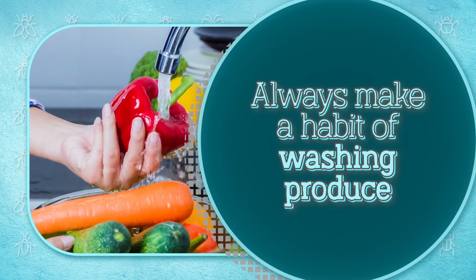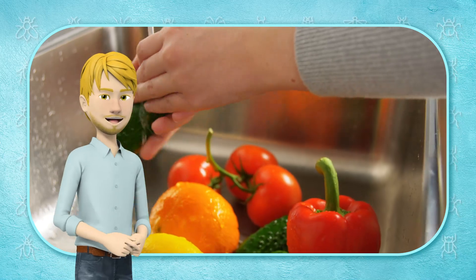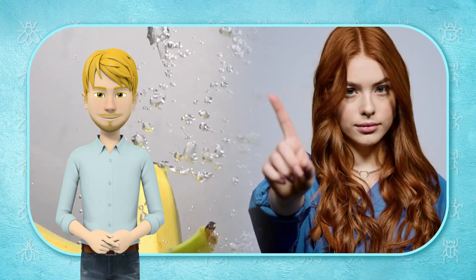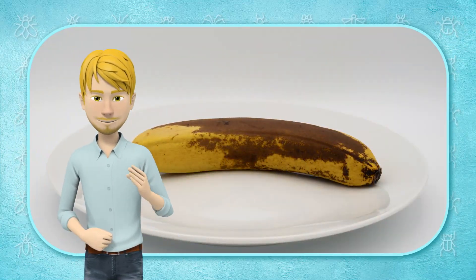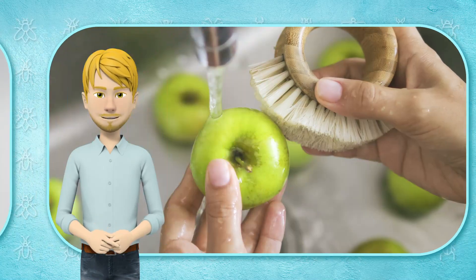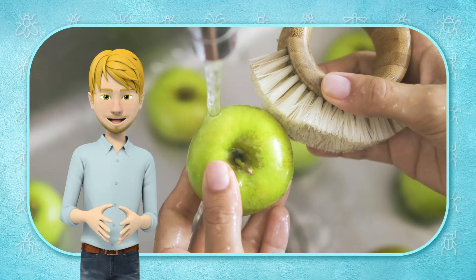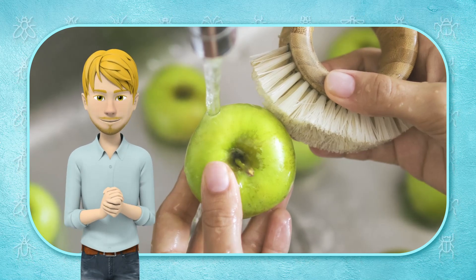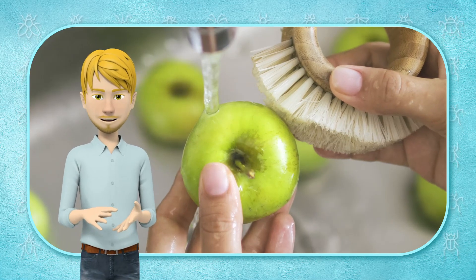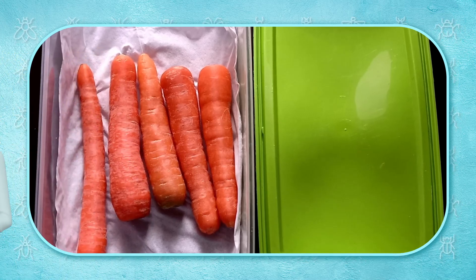Always make a habit of washing produce. One way to keep flies out of your kitchen is to wash fruits and vegetables as soon as you get home from the store. Most individuals do not consider washing bananas, for instance, but they may be covered with sticky substances from other foods which fruit flies find very appealing. It's effortless to wash your produce: hold the produce under a stream of warm water and gently rub it. No soap or dishwashing liquid is required. Use a fresh vegetable brush to scrub solid fruits and vegetables like melons and cucumbers, then dry the produce with a clean cloth or paper towel.